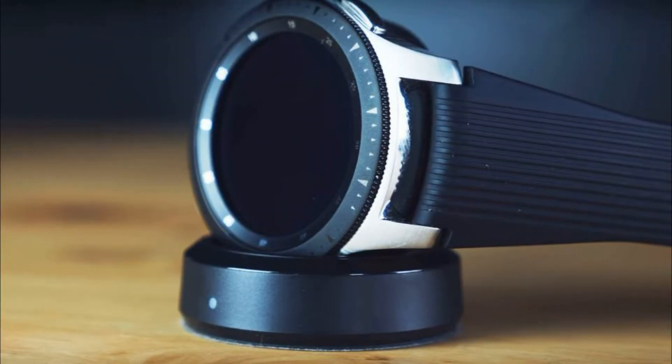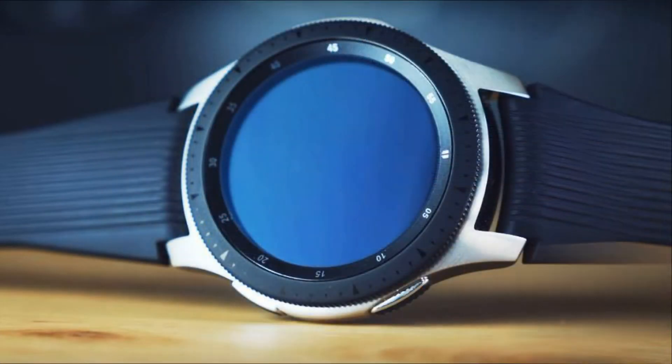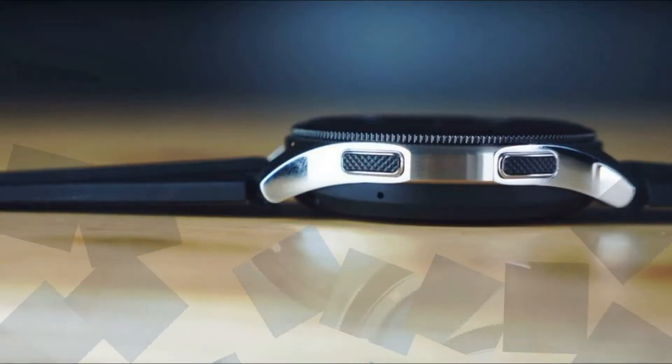According to rumors, this model will lose the innovative swivel bezel which was used in previous versions. In addition, the device will receive a more compact display.